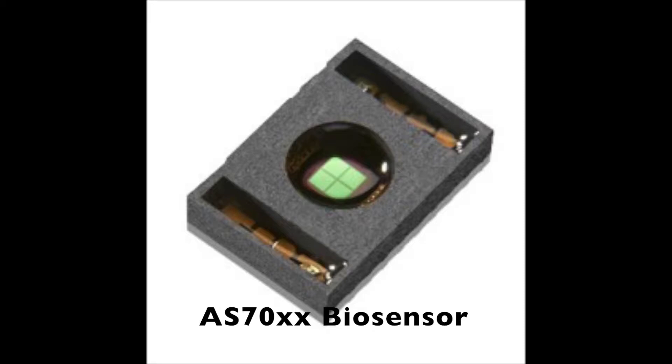The AS70XX module incorporates optical detectors as well as two green LEDs. It measures heart rate using a process called photoplethysmography, or PPG.